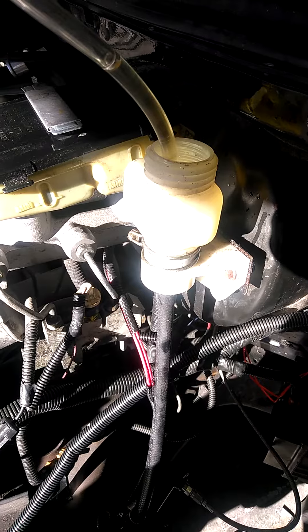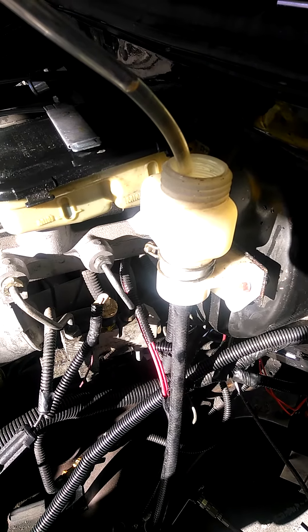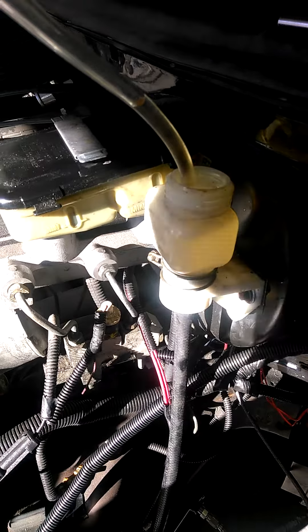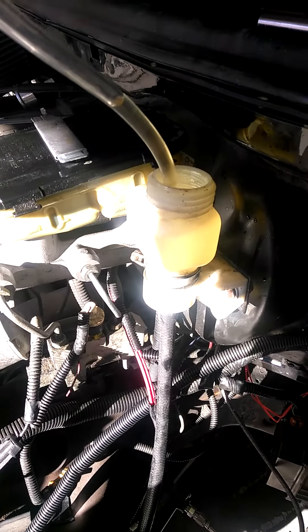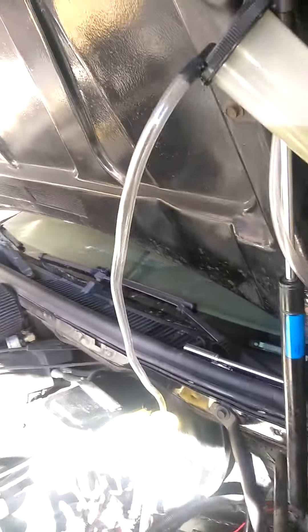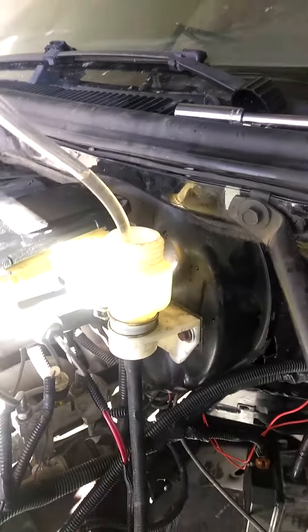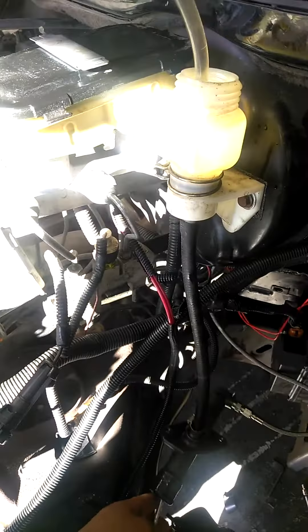I got to finish bleeding this thing all the way, get a nice stiff pedal. So what I do is use the mighty vac and basically put it at an upward angle, with the reservoir here.